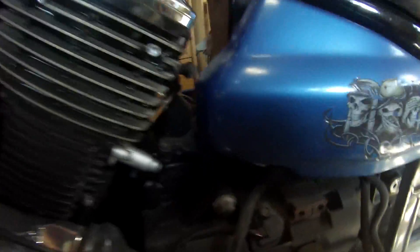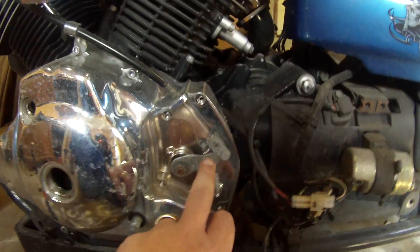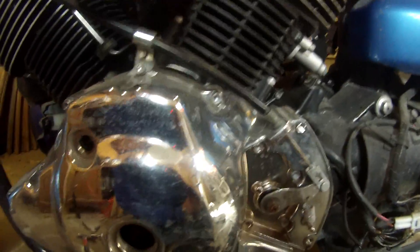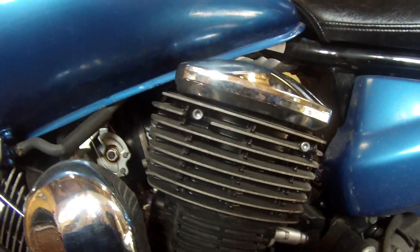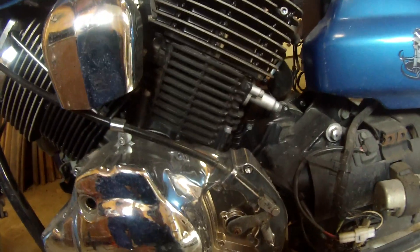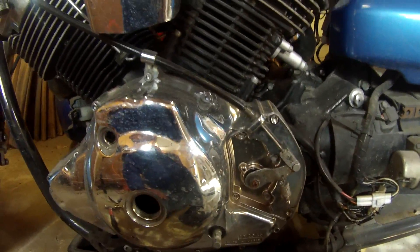This is where we're up to at the moment. We pulled that cover off from the back here, took the cover off for the clutch cable. I've got to pull the cable out, remove that, and I've got to pull the cover off here which is just them two allen head bolts right there. Pop them off and we'll be able to see the timing mark inside there. So let me pull the clutch cable off.